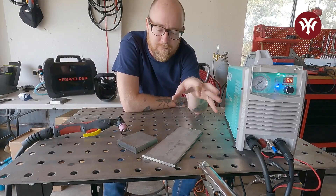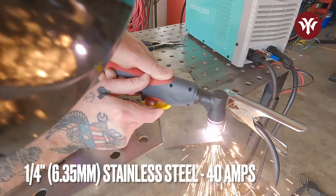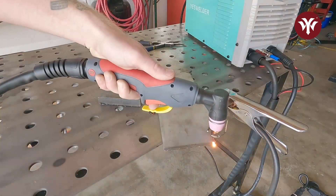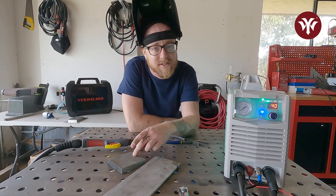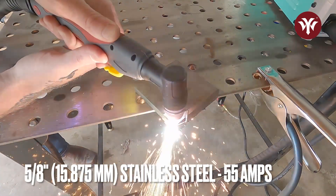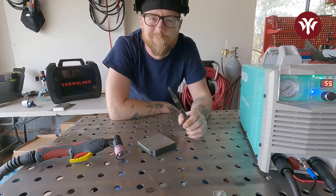For this, we're going to turn the amps back down because we're going to be doing the 1/4 inch first. Once again, not a problem on 1/4 inch stainless. Now let's go up to 5/8 inch stainless — keeping in mind, this is one of the most difficult materials to cut. Just slicing right through it, as you can see. No problem at all.